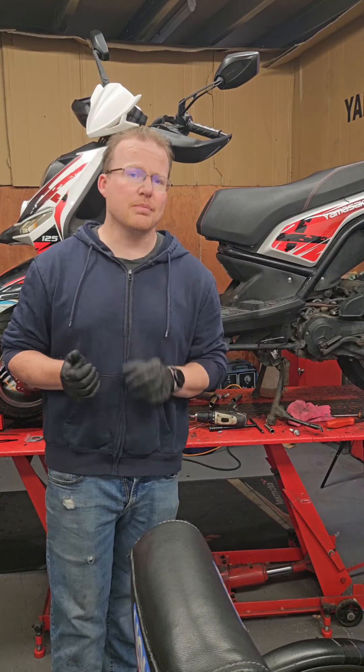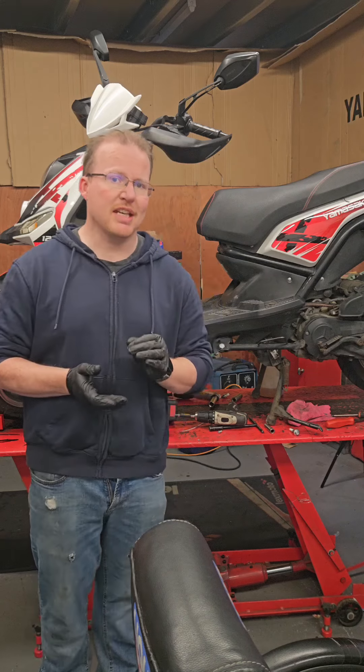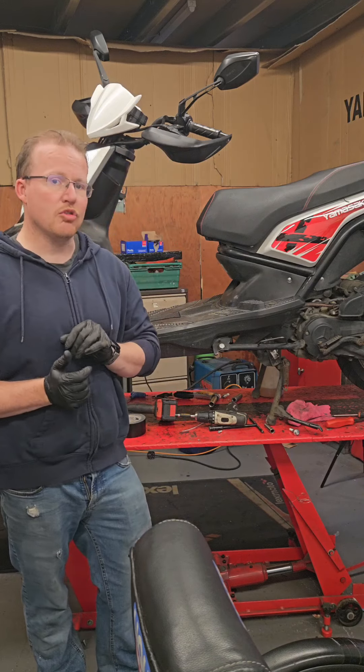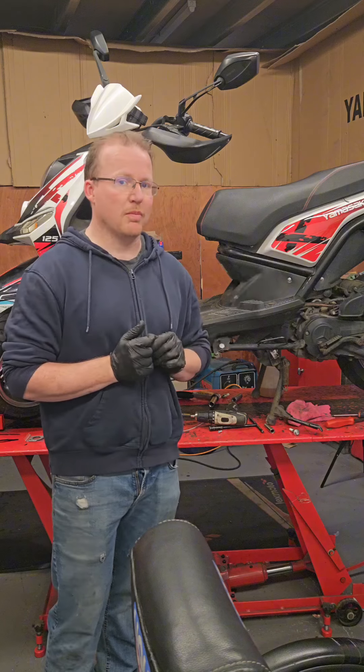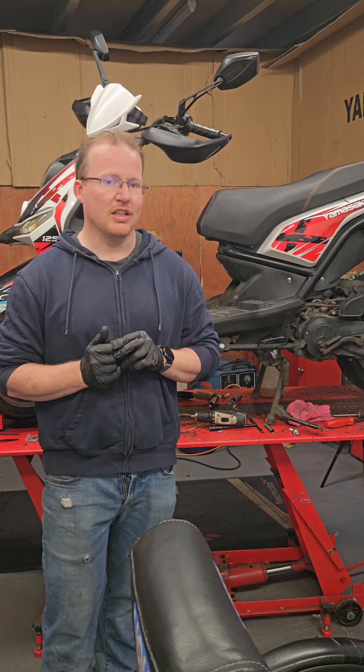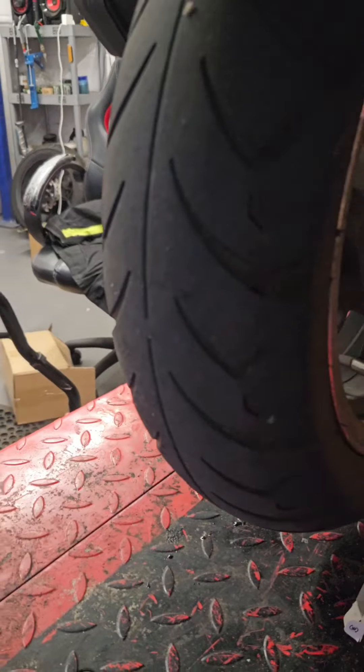Here we have a scooter that hasn't been serviced for approximately 10,000 miles. I am saying approximately because the speedo drive or the speedo cable snapped, which has been replaced. But if you look at the back tyre, you can see that this has done more than 10,000 miles, I would imagine.